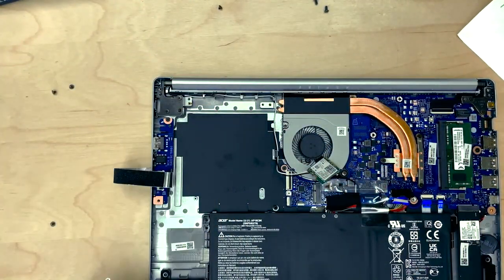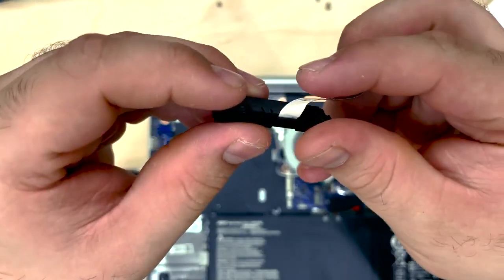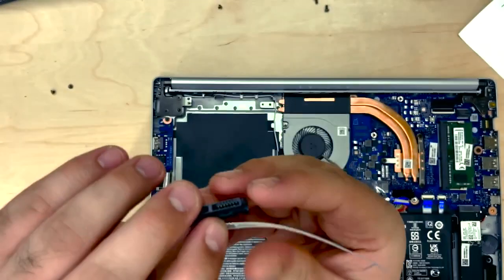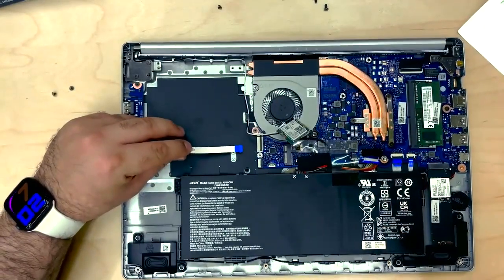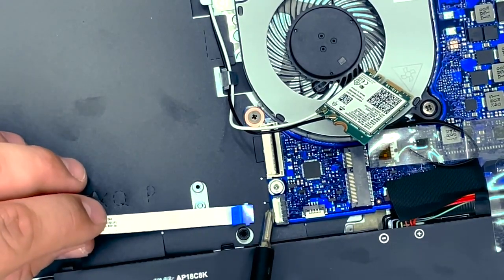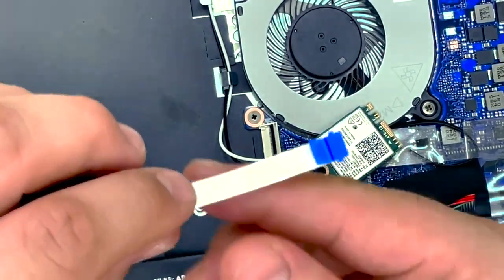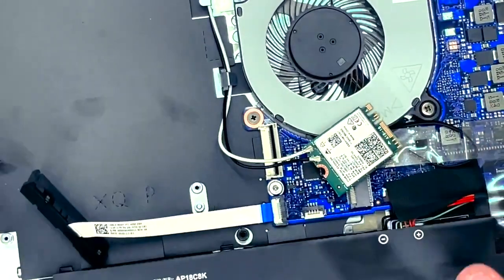The next step is to plug in our cable. This is quite easy — as you can see, they've already put a little bend in the cable, so I'm just going to follow through with that and bend it in the direction they've already bent it in. We're going to plug the connector into this port here, so we lift up on the white flap this time, use our nail to gently place it in. There are slots for the two blue tabs, so just like that, push it down and we're done.